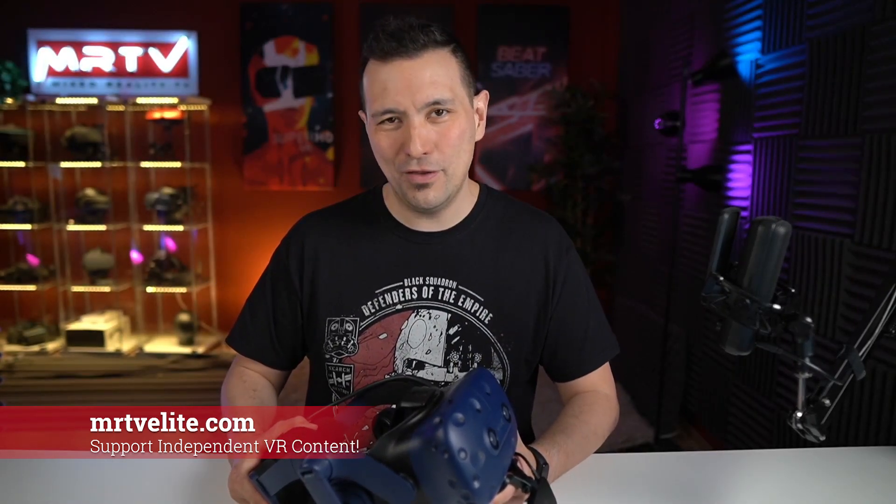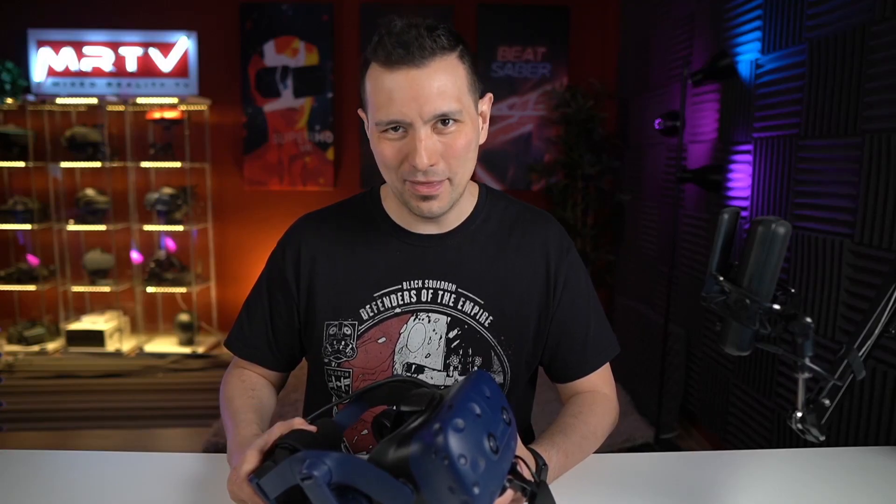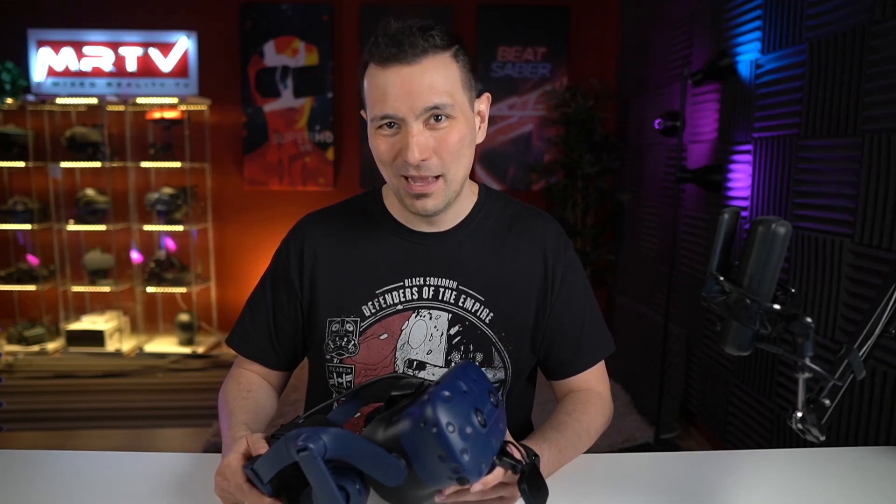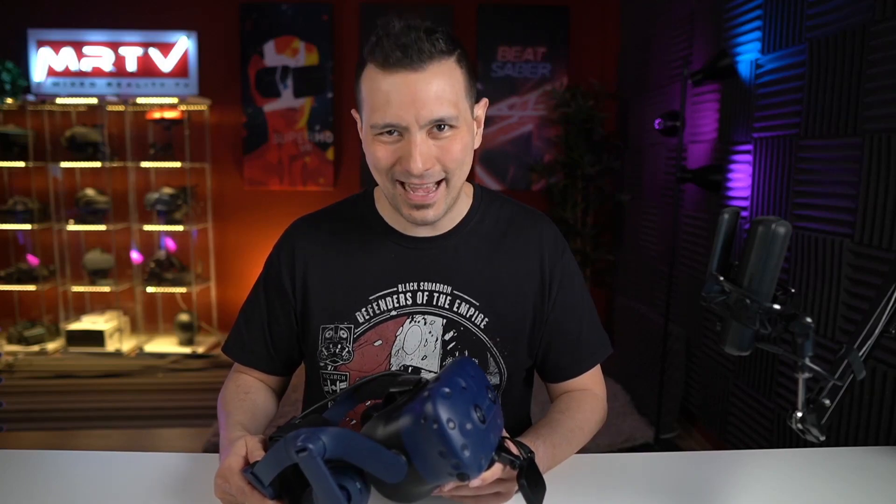Definitely if you want more, go there — it's worth it. If you have not yet subscribed to this channel, absolutely subscribe and click on the bell button so that you don't miss any of my videos. I'm looking forward to seeing you in the next episode.